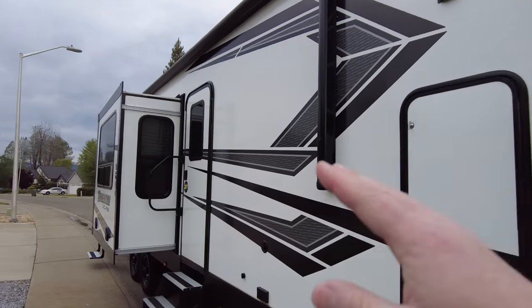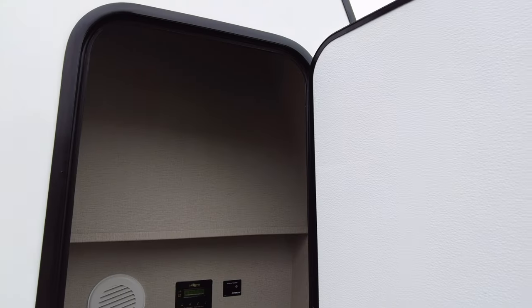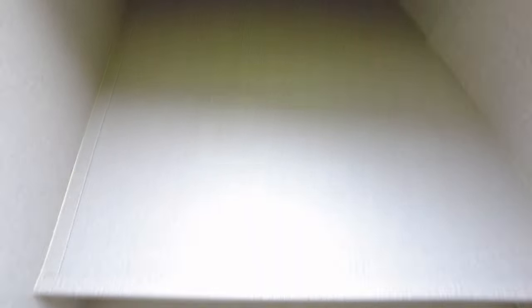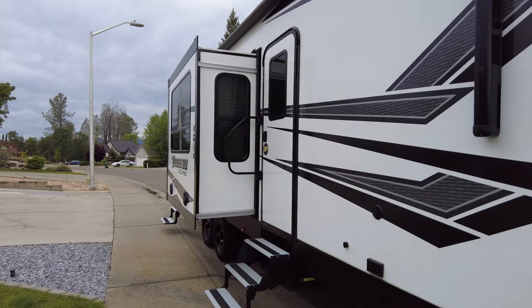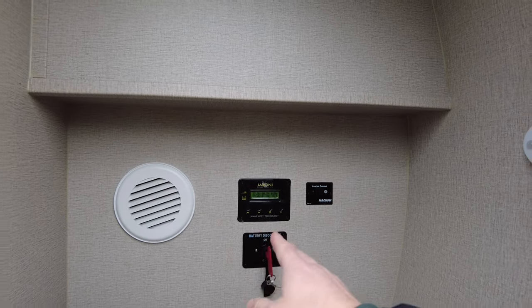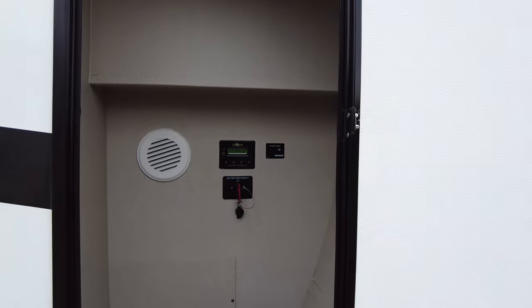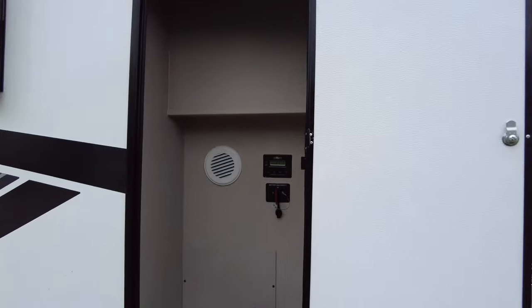This trailer does actually come with solar already built on it and it does have an inverter. I'll show you here inside the storage compartment. This storage compartment is probably their biggest — it goes all the way up and is a decent size, but with toy haulers you actually don't get a lot of storage. This one does have the Jaboni MPPT controller, which I will be changing out because it doesn't hold enough wattage — I think it's only rated for maybe 500 watts max. So I'm going to do a little bit more than that.